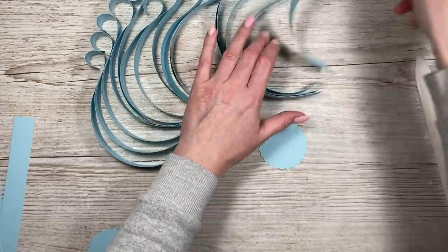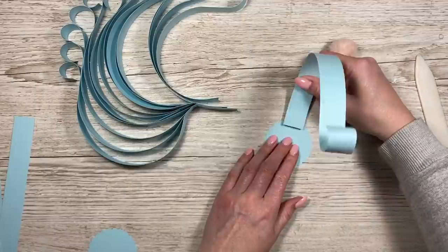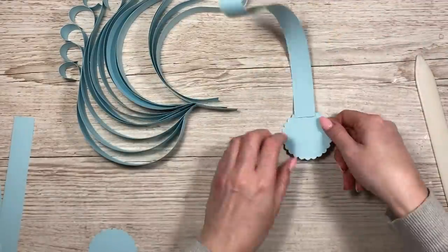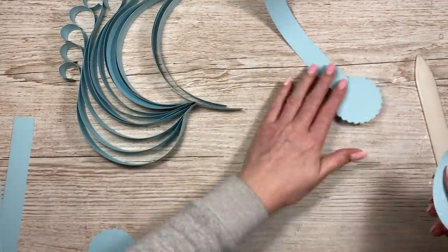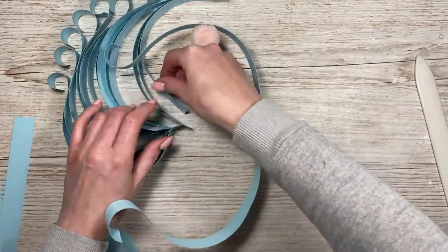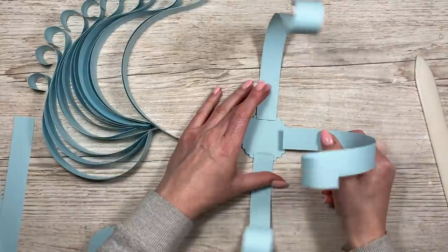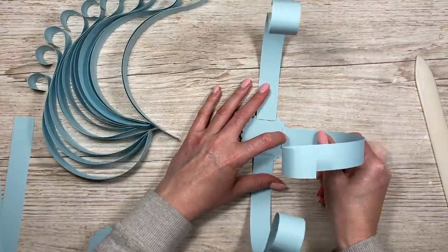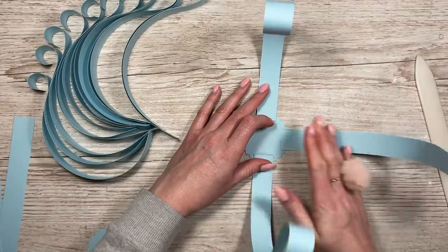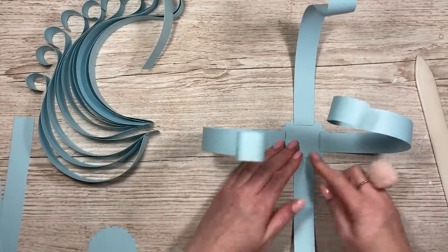Take one strip and one circle and add a little glue just along the bottom, then sit it right up to the edge of the circle. Do the same with another one, sticking it directly opposite — the key is to make sure they're straight. Then take another two strips; it's going to be like tentacles in a minute. Sit this one on this side, keeping them equally spaced and opposite each other — that's what gives you your nice shape.